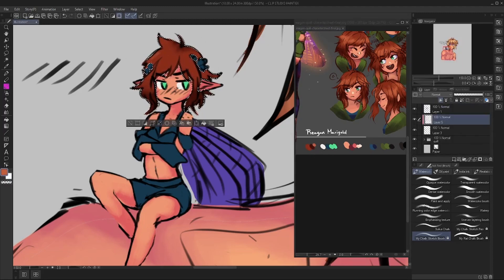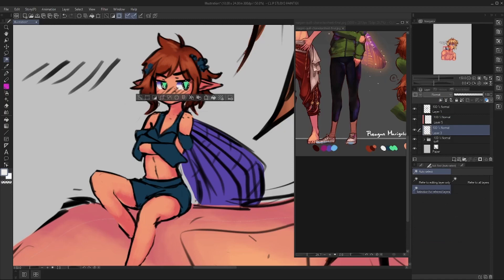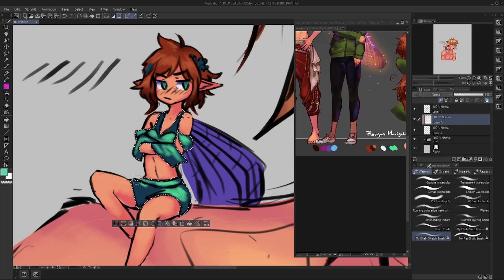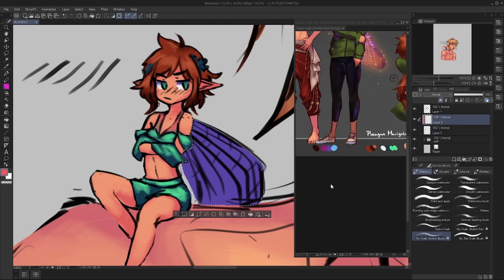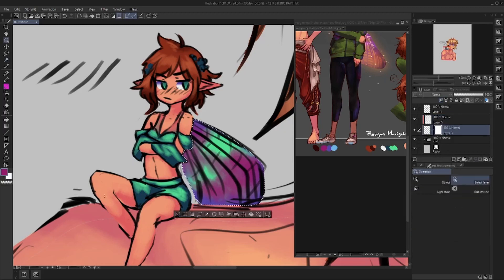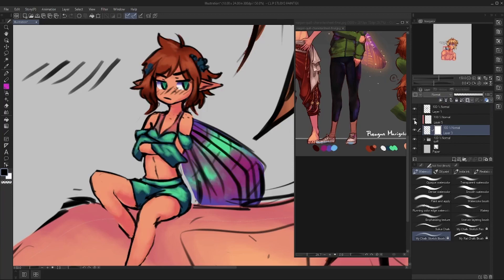Just as I'm celebrating that small win I encounter my next hurdle: clipping masks — not clipping layers, clipping masks. Usually when I draw fairy wings I have a clipping mask in place to get that transparent look, literally clipping the flat color layer, selecting the wings, and using a soft brush to mask out some parts. For the life of me I can't figure out why it's not working here. I'm literally just checking and unchecking the mask. This goes on for a couple of minutes before I finally decide to just come back to it later.